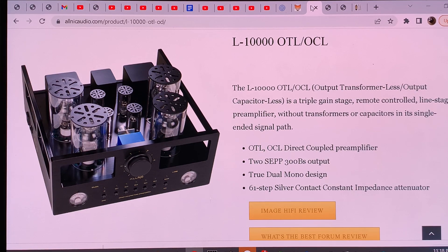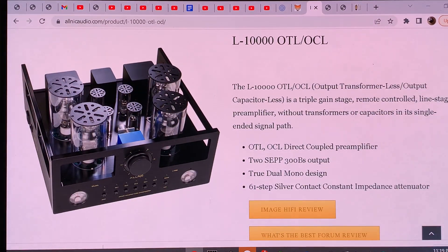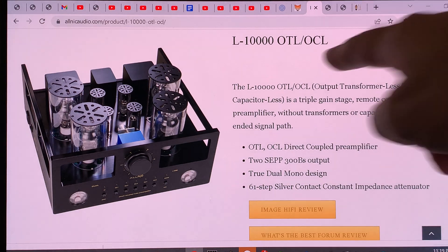Hello, this is Real World Audio and we are continuing our magical mystery tour — the exploration of preamplifiers made in three different countries: China, Korea, and Japan. This is the second episode and we are going to look at Korea. This is an Alnic preamplifier designed and made in Korea — this is the L-10000 unit, and it's called OTL-OCL.